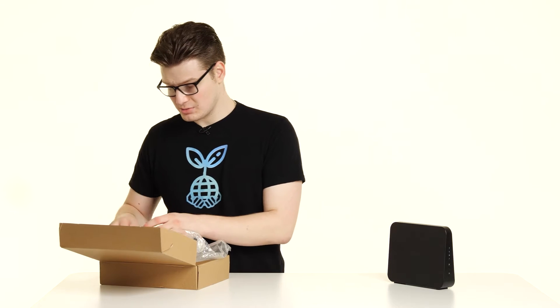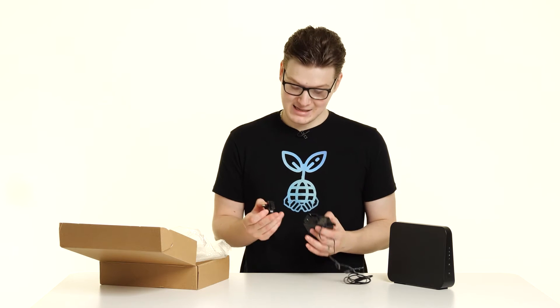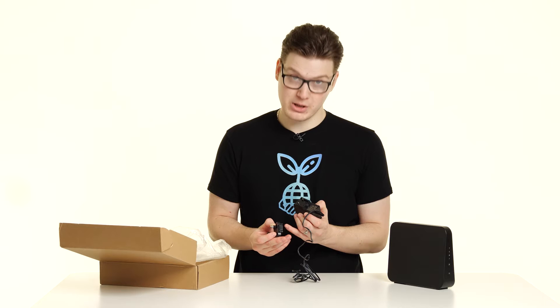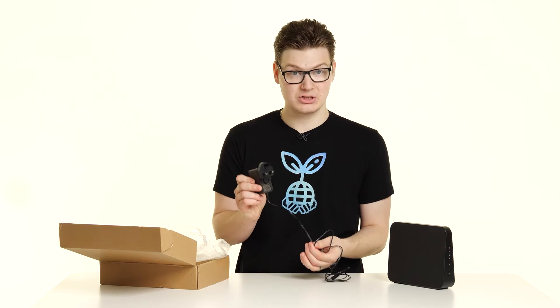Next in the box, similar to other devices we've looked at on the channel, is the power brick and the pins come separately. To connect these together, get the bottom of the pins where the openings are, line it up and click it in like so.